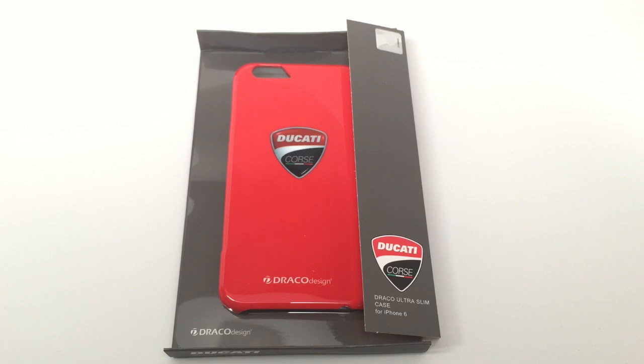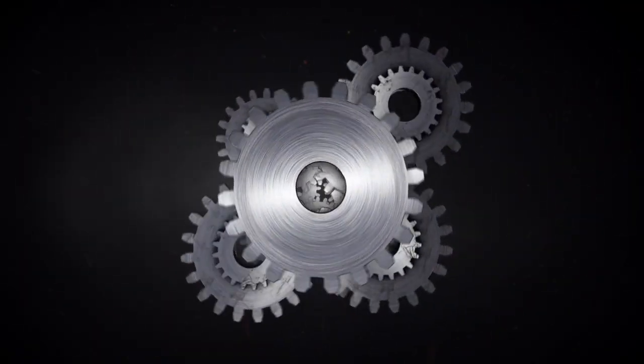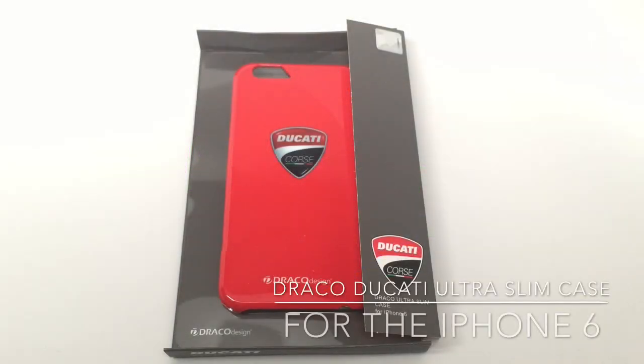This is the Draco Ducati Ultra Slim case for the iPhone 6. Hi, Dan from Gear Diaries. Today we're taking a quick look at the Draco Ducati Ultra Slim case for the iPhone 6.